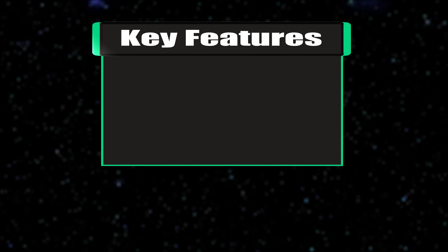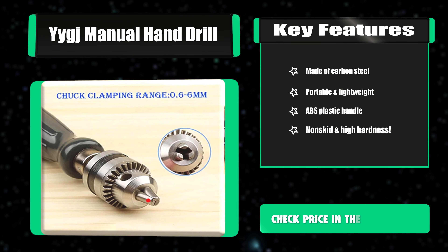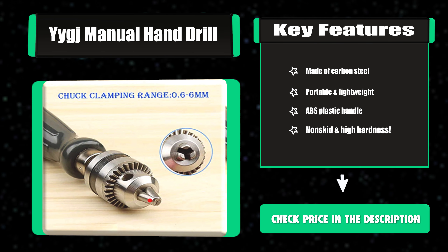It can be used in a variety of materials. Key features: made of carbon steel, portable and lightweight, ABS plastic handle, non-skid and high hardness.